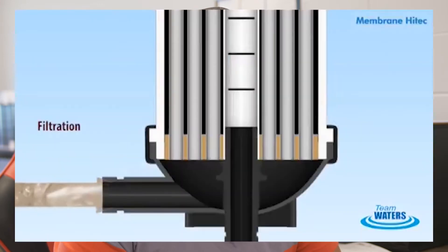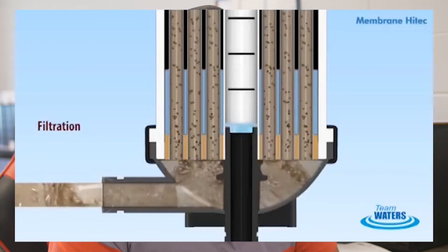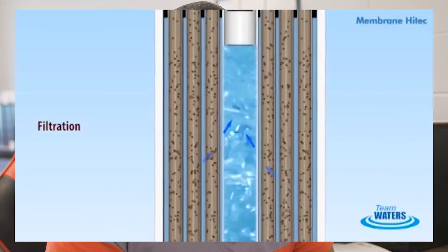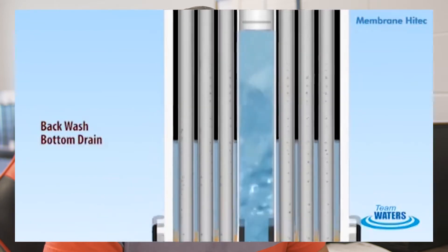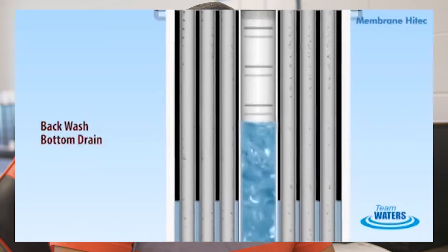Some of the maintenance tasks that I perform in this plant: we utilize ultrafiltration (UF) membranes and also RO membranes, which is reverse osmosis. One of the things the plant does is backwash, and those backwashes are automatic. They're set to occur at a certain volume — once a certain amount of volume has been pushed through the UFs, it'll automatically initiate a backwash and reverse the flow.